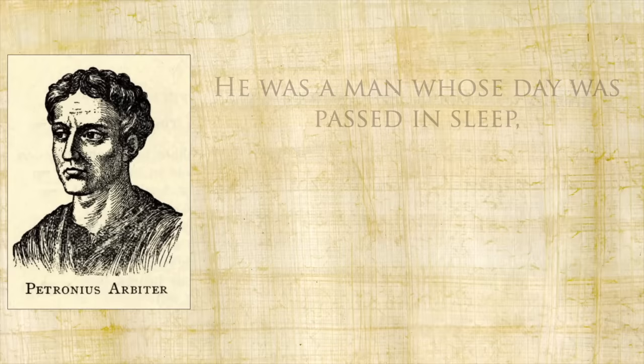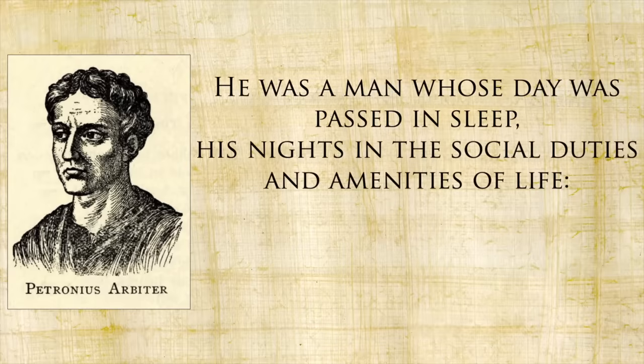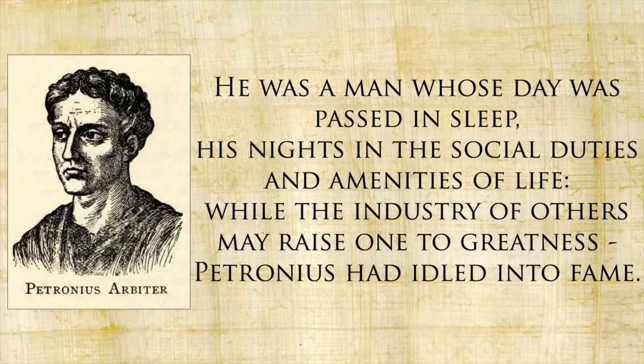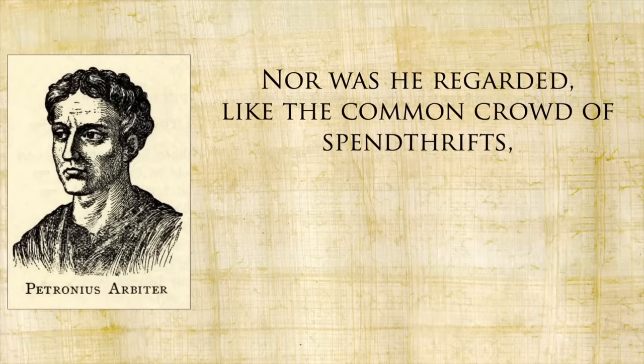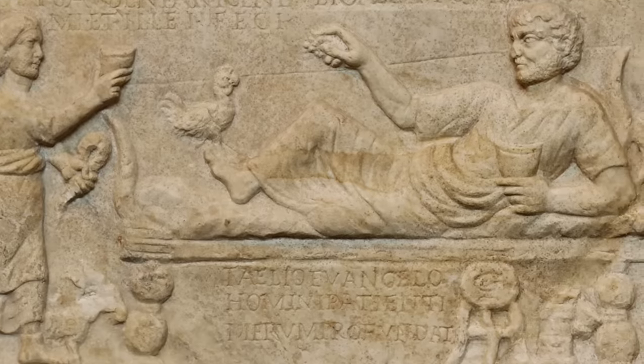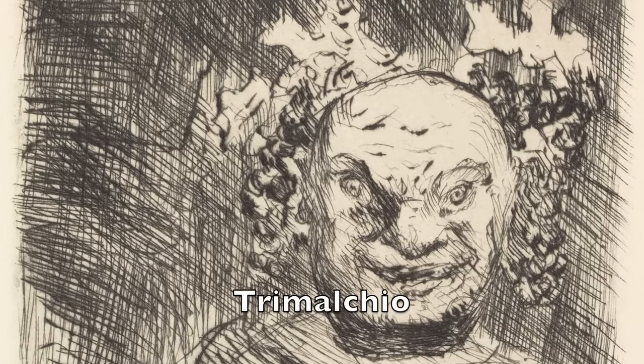Petronius was a man whose day was passed in sleep and his nights in the social duties and amenities of life. While the industry of others may raise one to greatness, Petronius had idled into fame. He was regarded not as a debauchee, but as the finished artist of extravagance. As someone who considered himself luxuriously extravagant, Petronius did not care for those beneath him who tried to work their way up, and he used parts of the Satyricon as an indictment of Roman social climbers — none more infamous than the character of Trimalchio.